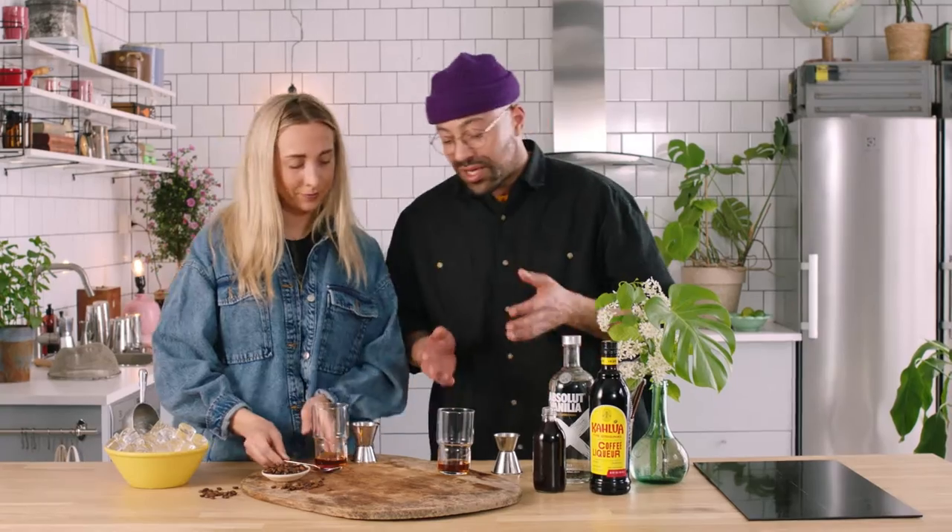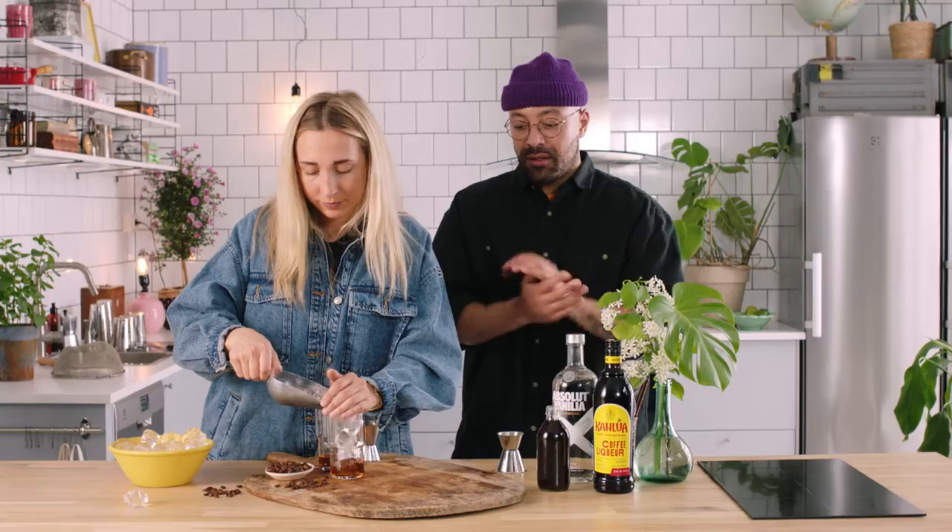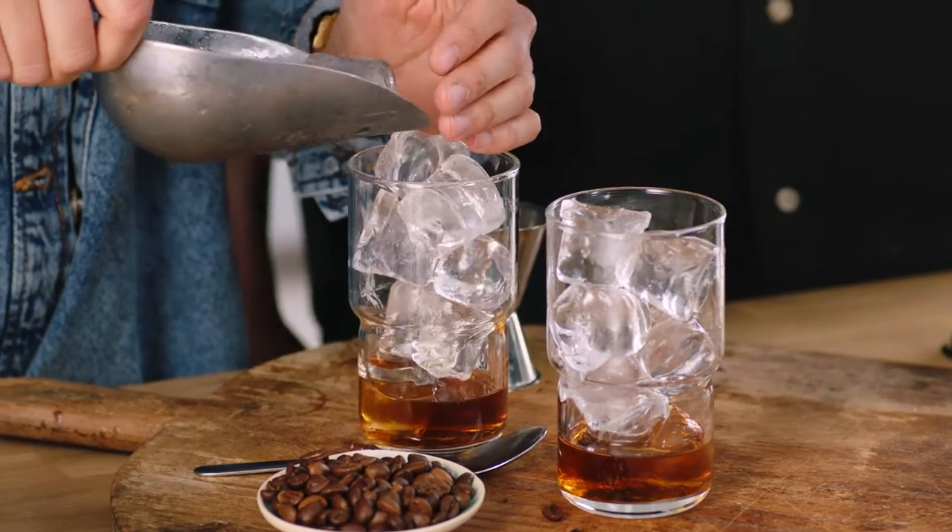Now we're going to ice this up — ice all the way to the top. The more ice, the more cold your drink will stay and the less diluted it will be. Less ice means more dilution, more ice means less dilution. So please stop asking for one cube of ice in your drink. Lots of ice keeps the flavors nice and potent.